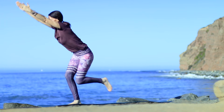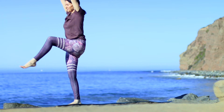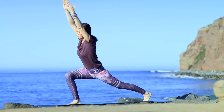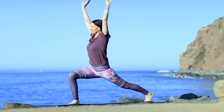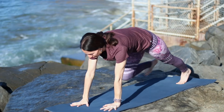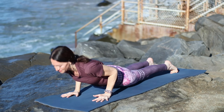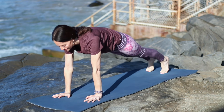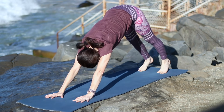Inhale, leaning forward. Pick up that leg, extend it forward. Shoulders above hips. Exhale, bend the knee, step it back slowly. On the next exhale, come to plank and lower Chaturanga. Inhale, Upward Dog, shoulders over wrists. Exhale, Downward Dog.